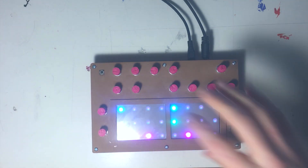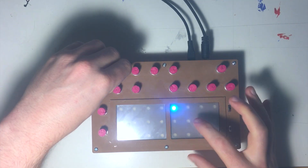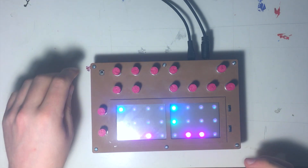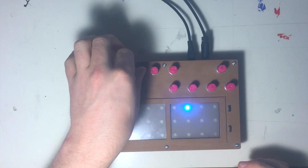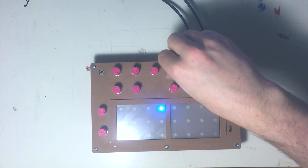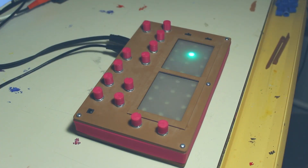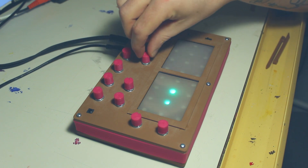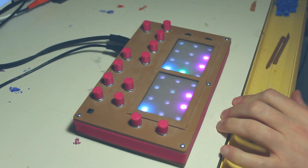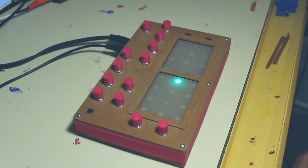The cool thing about the drum sequencer is you can automate your knob movements while it's running. Just touch down on the pad and hold it — the screen turns red, indicating that it's recording a knob movement. You can do this for the snare and for the cutoff, and bring in the cutoff LFO for more modulation. When the sequence is running, the LFO for both the synthesizer and the drums is synchronized to the sequence speed.